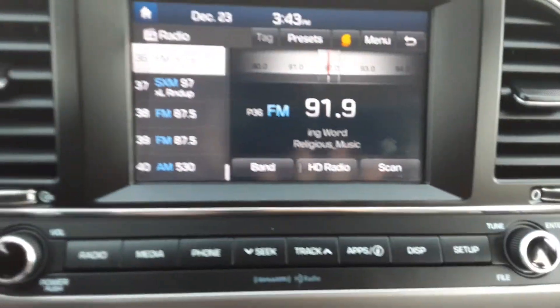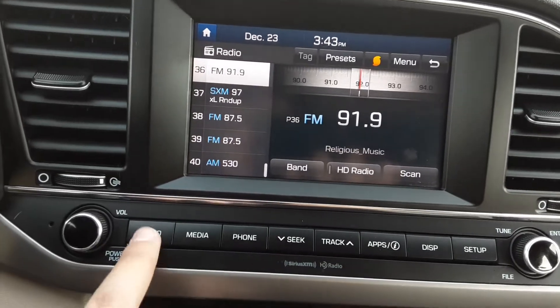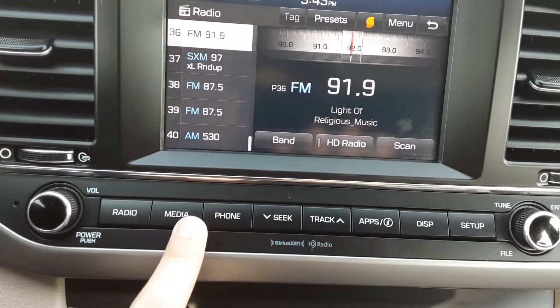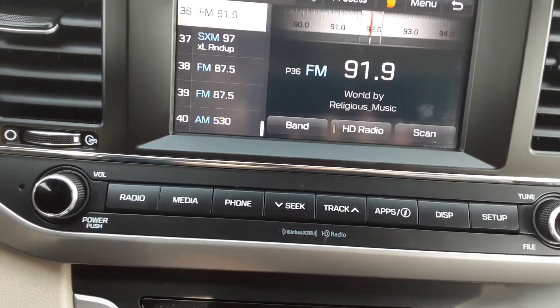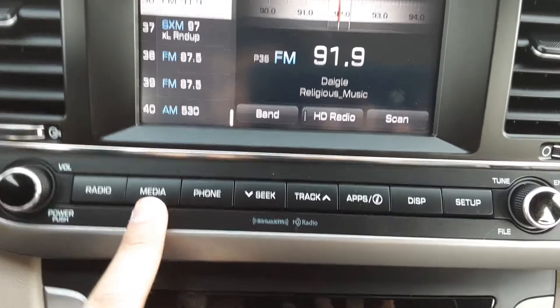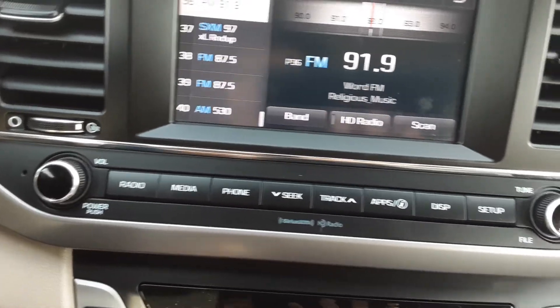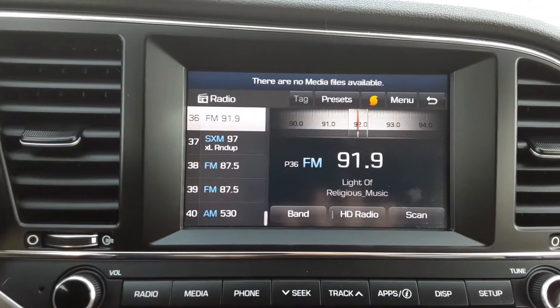We'll hop over to the screen here — it may look a little bit more overwhelming than what it actually is. We have a radio button here. This media button is for aux and USB, so if we have an aux cord in and we hit the media button it'll hook that up, and if we have a USB cord hooked in it'll do the same thing.